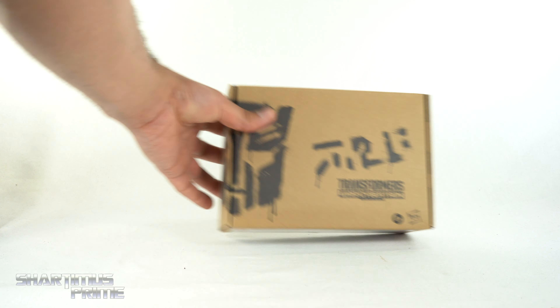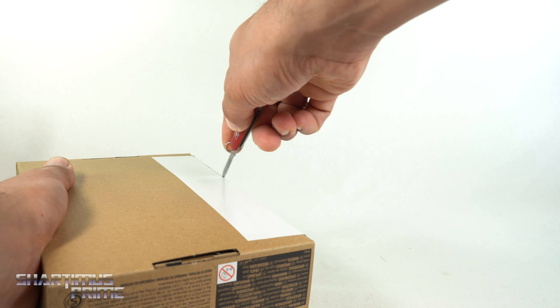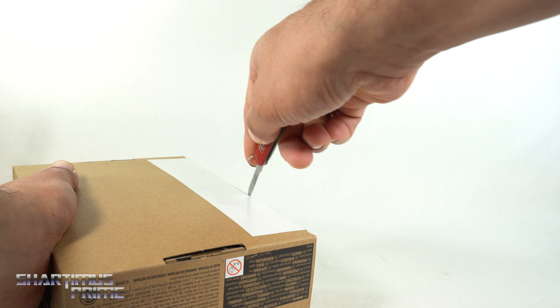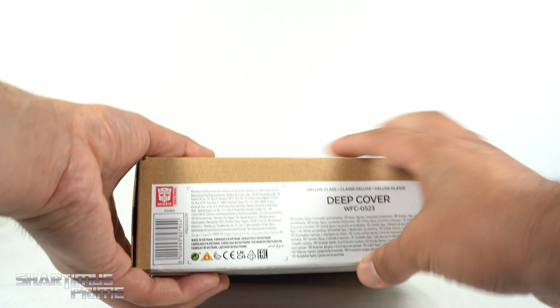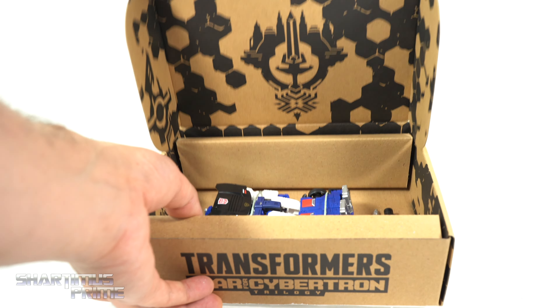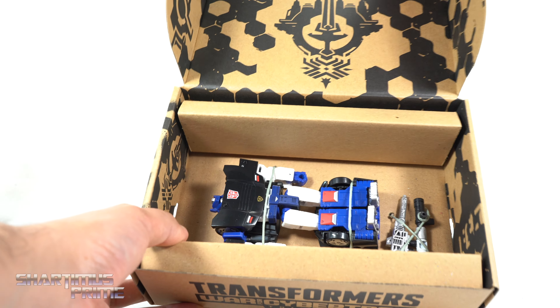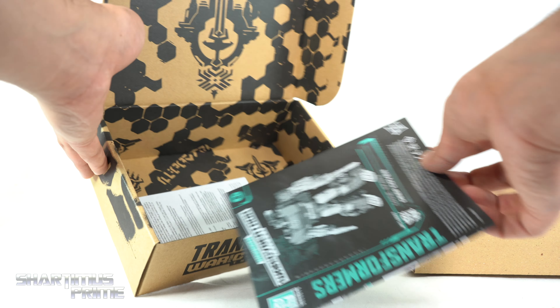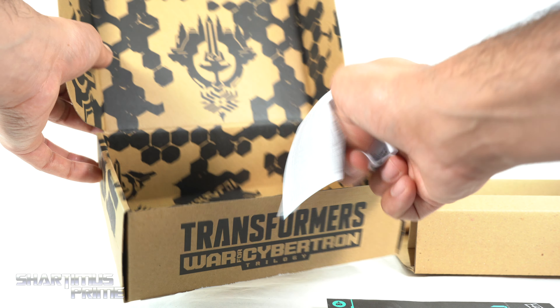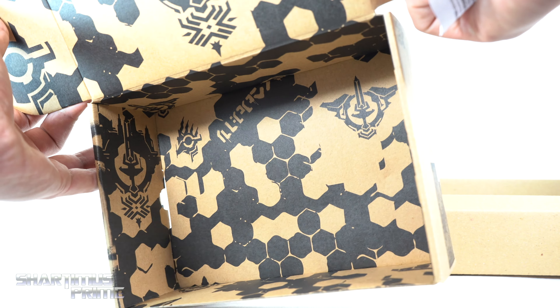I'm going to open this one off screen, but this one I do want to open on screen. It's always a pleasure opening these with these mailers right over here — always kind of interested in how these look, even though I'm never really that surprised, but always kind of fun. And you got the figure right inside there, and he's got his accessories. Of course, we have the instruction booklet and your action figure.